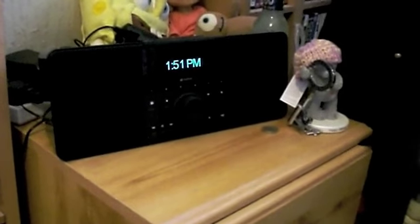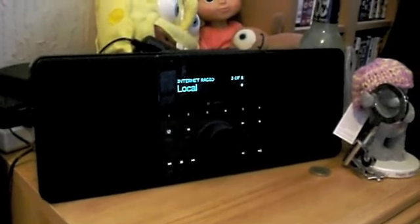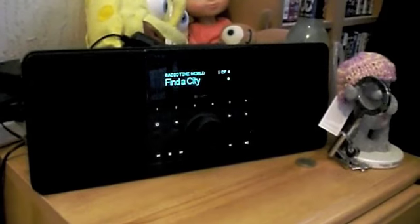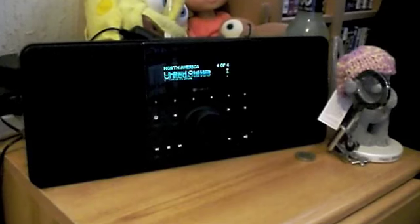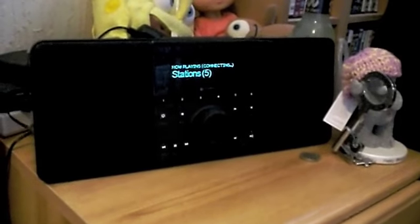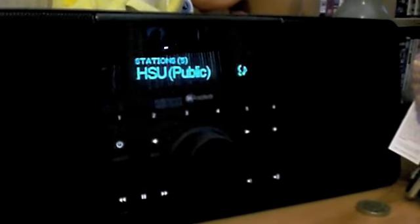So that is basically SqueezeCenter. Let's go back over to the box because it's far more attractive than the screen. Let's show you an example of the internet radio. We've got radio — you can have staff picks, local radio, search by genre, or go to World. So let's find a city — North America, United States, California — let's pick one and it will connect in a minute. I don't have a clue what I'm connecting to right now. I'm connected to KHSU Public Radio. Playing some blues.